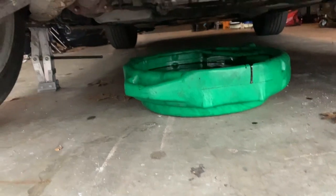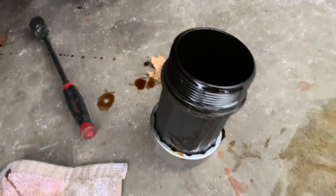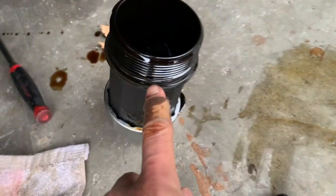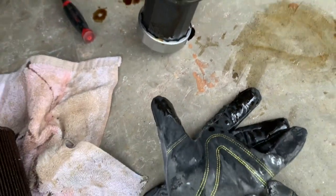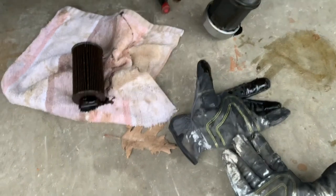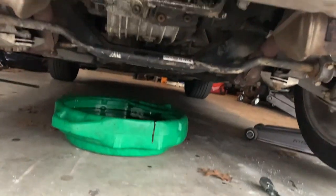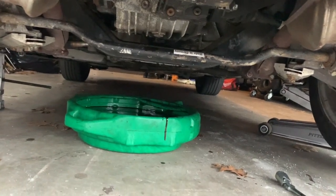It's done draining, so what I'll do is clean up the canister, put the new filter in, put the new o-ring in, and put it back up. Actually, I'll fill a little bit of oil inside it first, put it back up, and then top fill it. And honestly, that's it for an oil change — it's that simple.